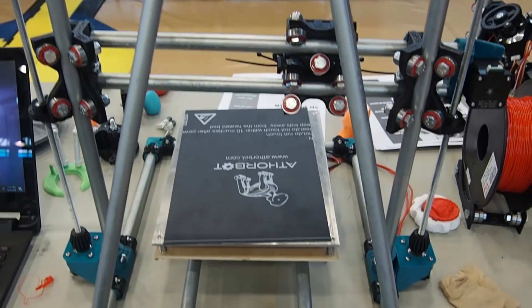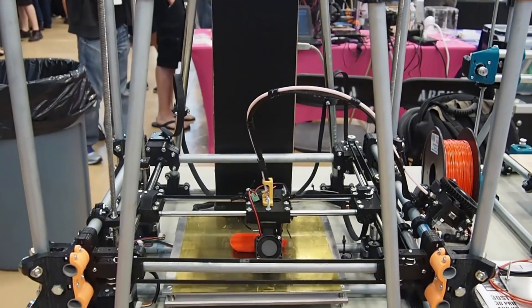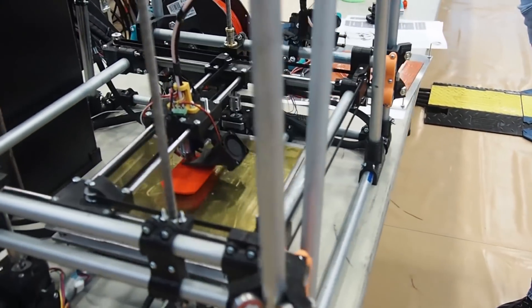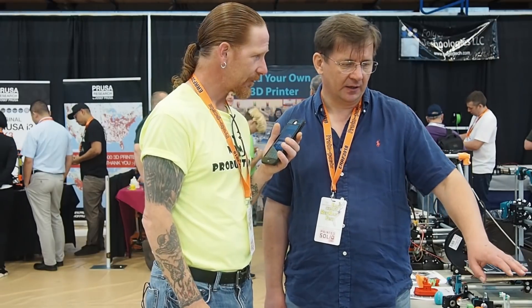You have a second version of the first version and then a version 2 of the Piper, which is a Core XY, correct? Yes. We have them here and I'll put video of them in, but some of the rebuilds are because of breaking 3D printed parts. How many of these do you have at home? Not counting the ones that aren't finished — counting only those in working condition — I have four Piper 1s and two Piper 2s. They're all actively printing, probably sitting at home printing parts right now.